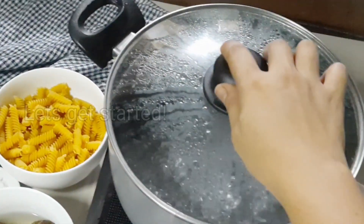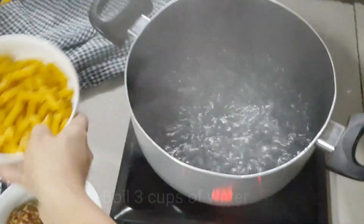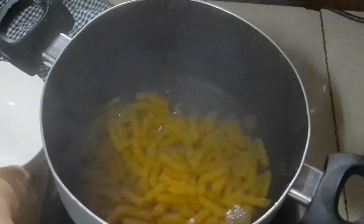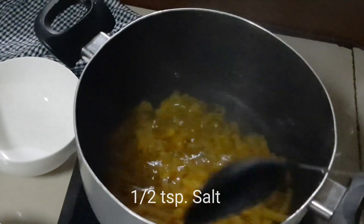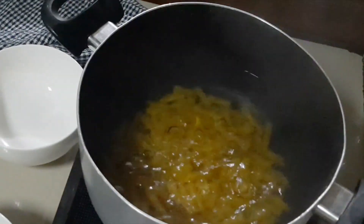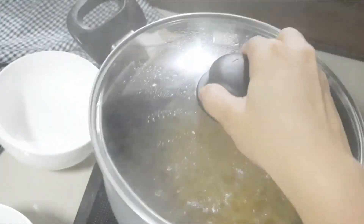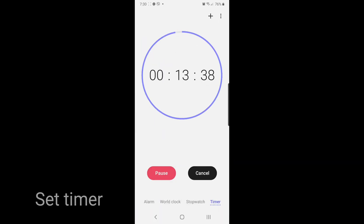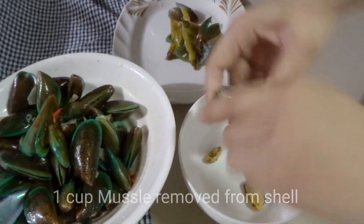We will start with our pasta. We will boil 3 cups of water and then we will add 1 and 1 half cup of pasta. This is fusilli. You can choose any kind of pasta that you like. We will put 1 half teaspoon of salt. Mix it and then cover for less than a minute of what is on the package directions. This is important because later on, we will toss this pasta with the rest of the ingredients and we don't want to overcook our pasta. While waiting, we will prepare the rest of the ingredients.